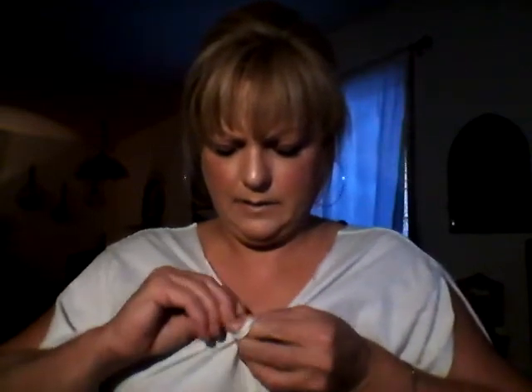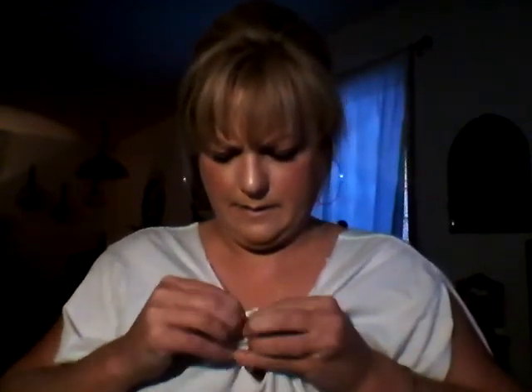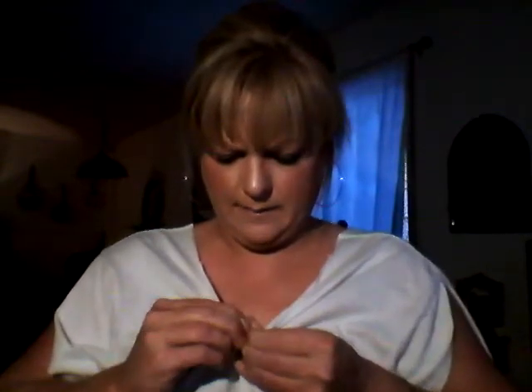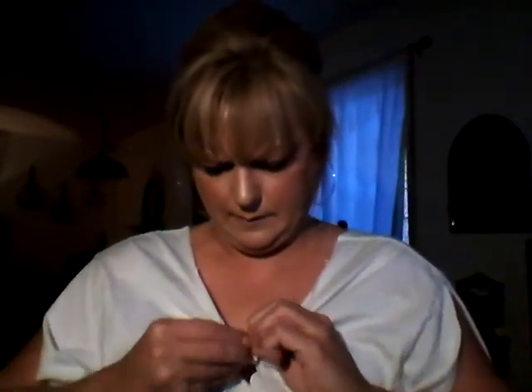And then it kind of works like a pull tie — it acts like a drawstring, that's what I'm trying to say. And then you can tie this little one here in a knot. Just pull it and it kind of just gives you a nice little different t-shirt.